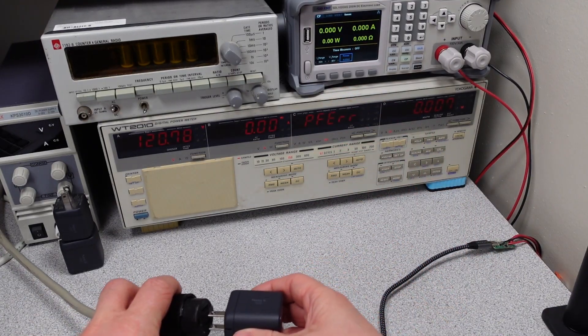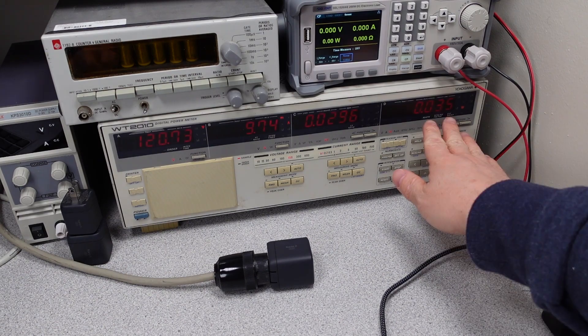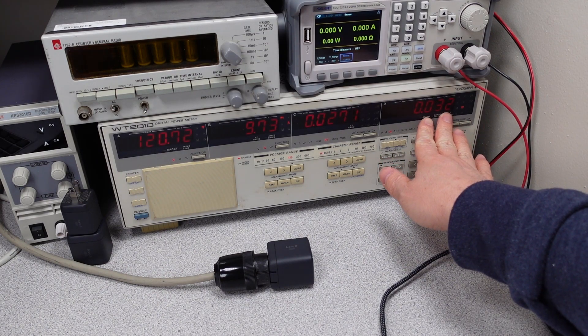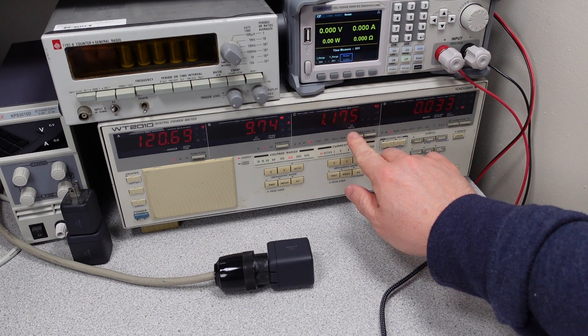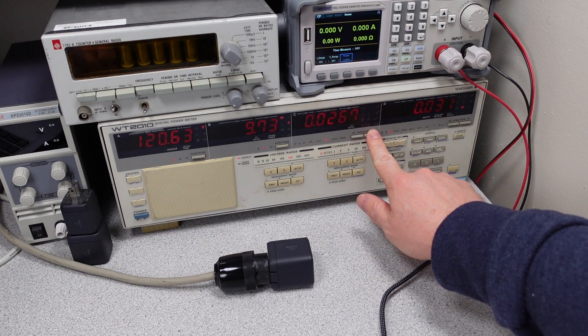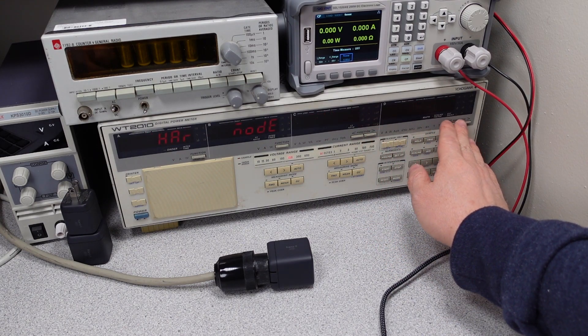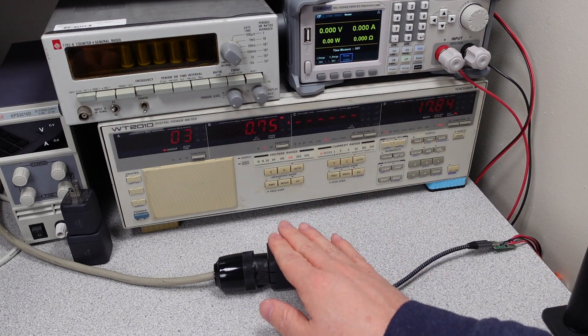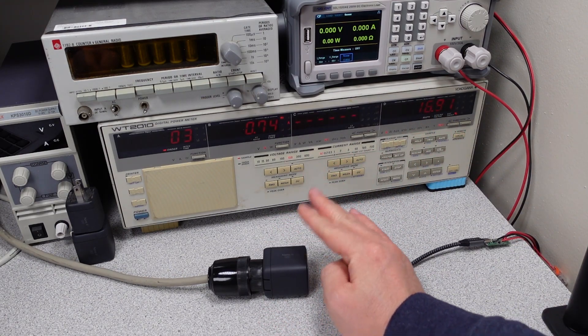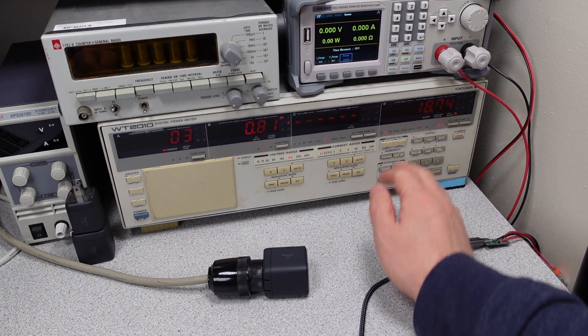Let's plug it in and check out the idle. This has settled down to around 0.03 watts, which is a pretty good number. The power factor is miserable, so it's using a little bit of VA, which might be a good sign for the THD. Our current THD is only 19%, meaning it has some filtering on it, but I expect when we put a load on this device that number is going to pop up.